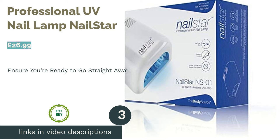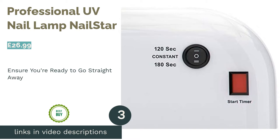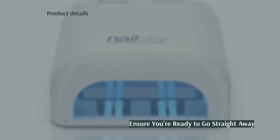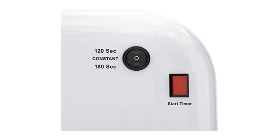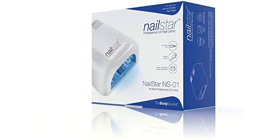The next product in our list is the Professional UV Nail Lamp from Nail Star. This is their UV nail lamp, and as you'd expect, there are some vital differences. For instance, the wattage is much higher, so you're likely to get a better result, even though there is a longer curing time.